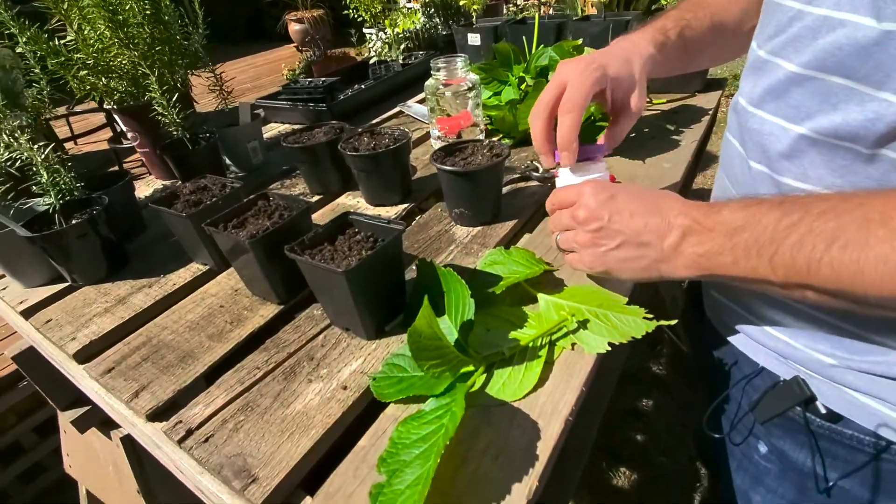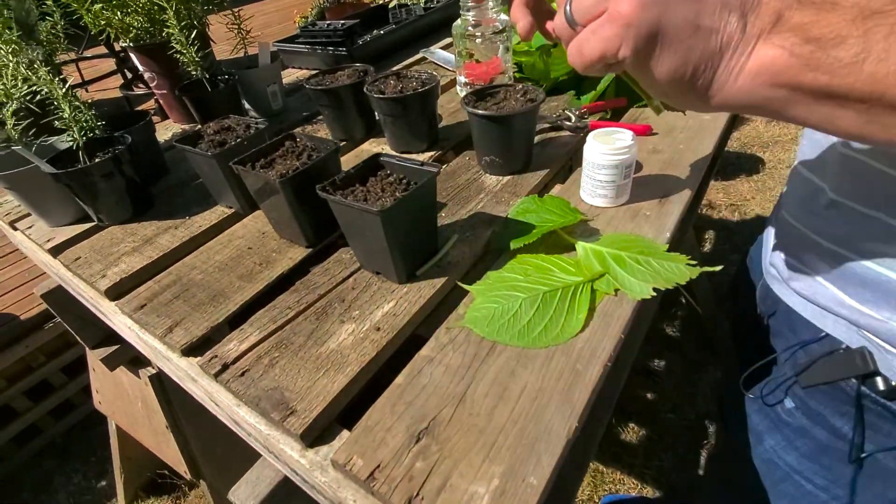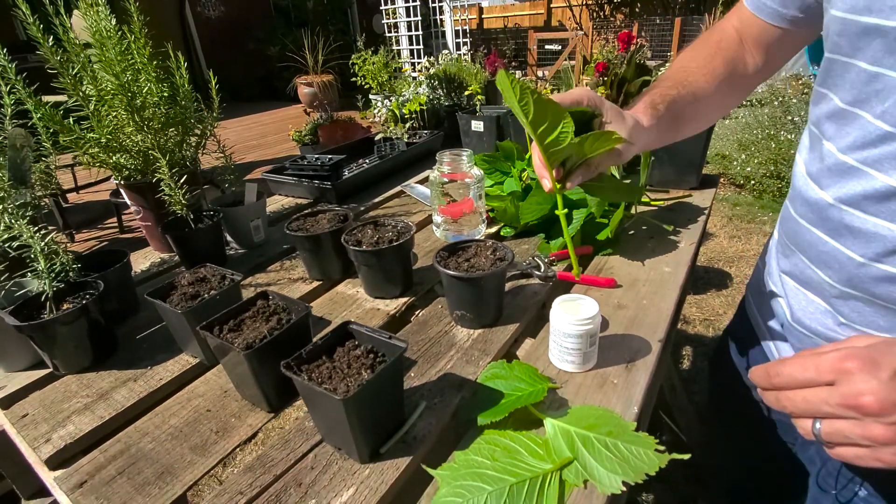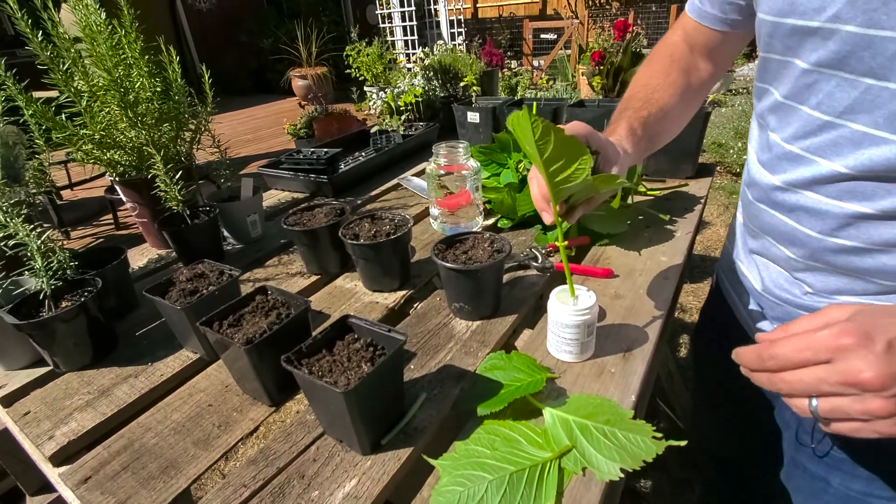So now that we've got our cutting ready, we're going to do a dip — we'll do some water in this, dip it in water, dip it in the root hormone. Hey guys, Shawn and Allison here from Spoken Garden.